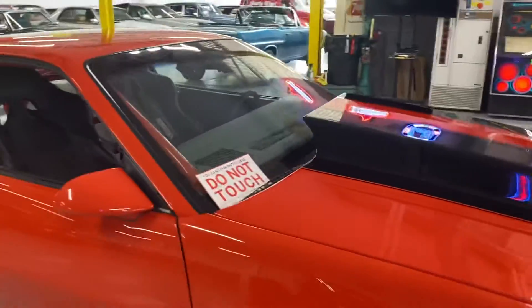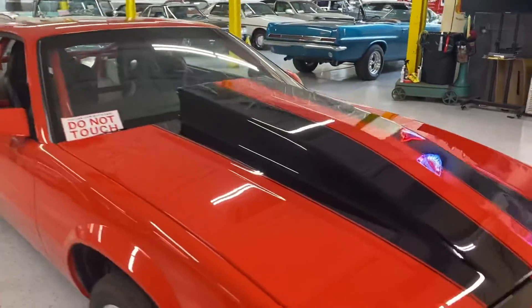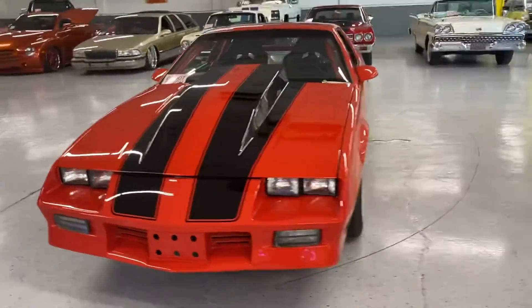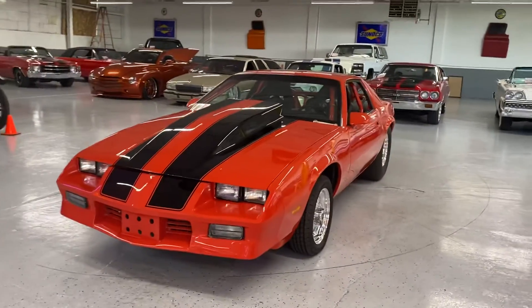Original dash, still has all of its original glass. All the functions work, so it is street legal. Thanks for watching.